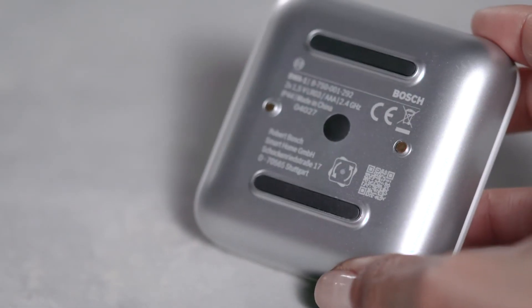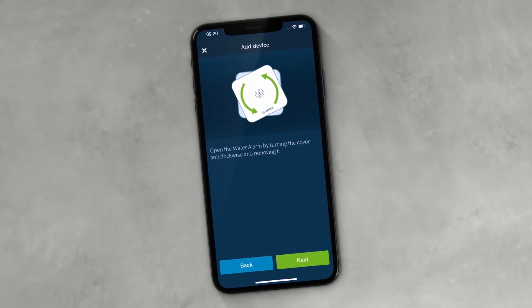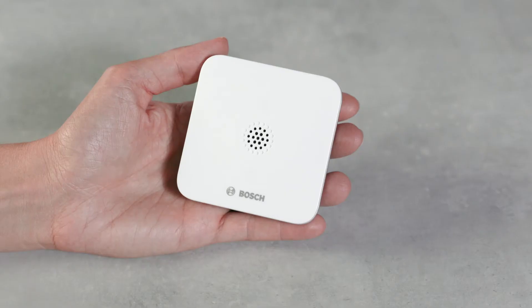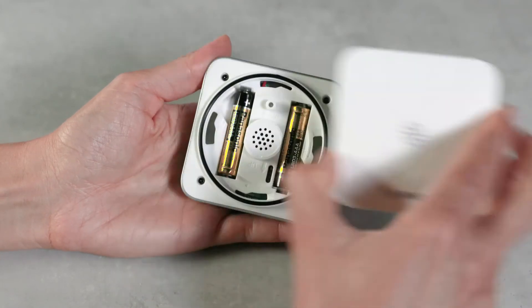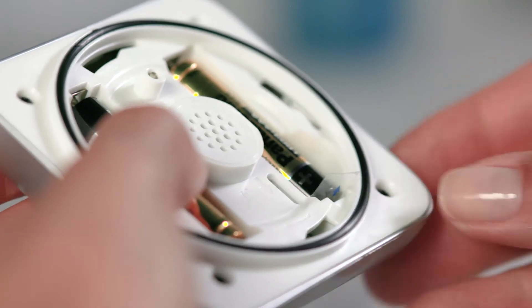Scan the QR code on the back of the device. When the app asks you, open the battery compartment by turning and removing the cover anti-clockwise. Pull the contact tabs out of the battery compartment to activate the device.